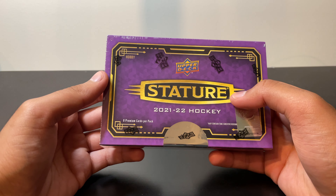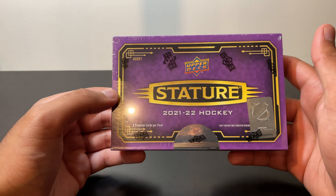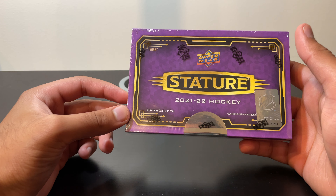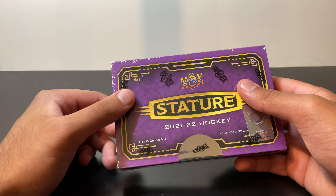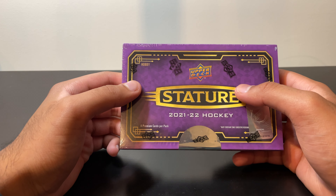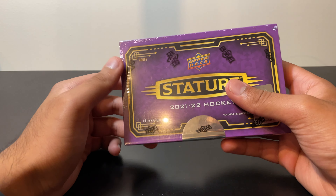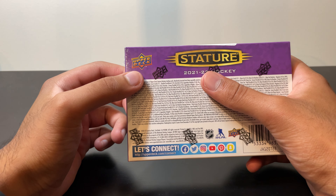It's coming in at a price point of $175, so eight cards for $175 — these cards better be good. Apparently five or six out of eight are going to be numbered, which is excellent. We are guaranteed one auto, although it doesn't have to be a good auto — could just be a base auto coming in one out of 16, or a base design variation or photo variation coming in at one out of 32.